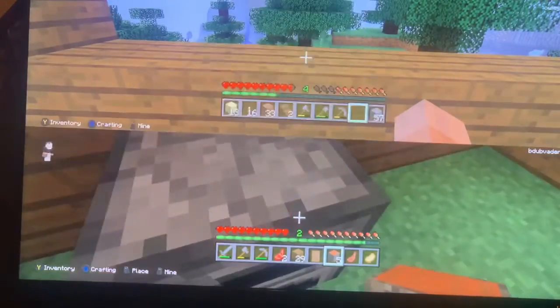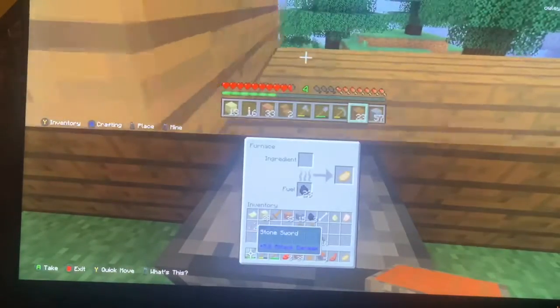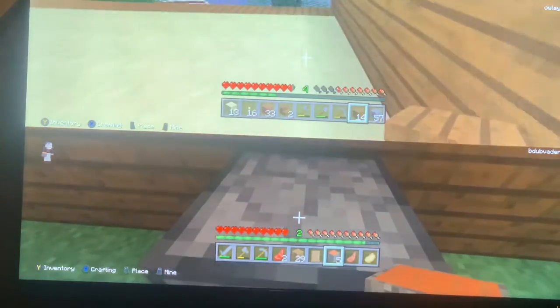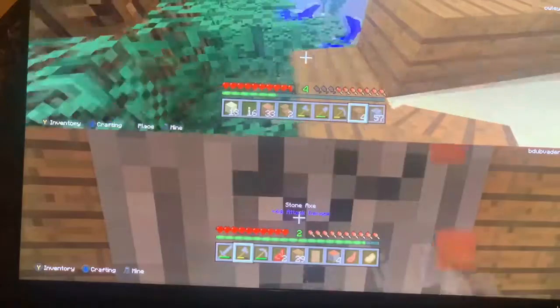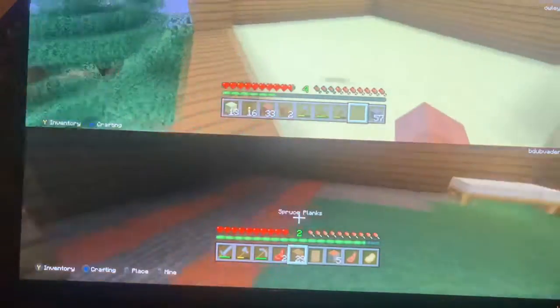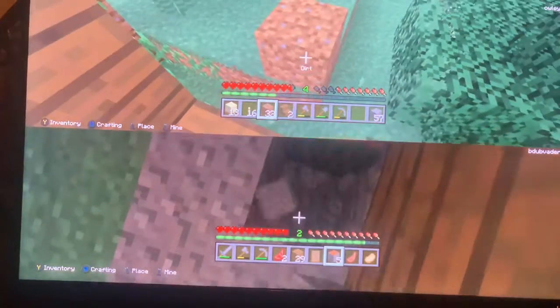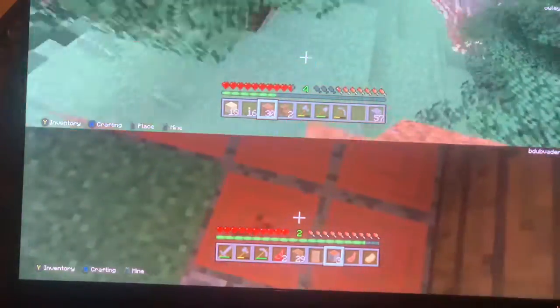Watch this, ladies and gentlemen. You see how my cursor is on this and whenever I do this, it doesn't work. But as you can see now I'm crouching, and I do this — it works. So yes, ladies and gentlemen, please comment down below if you do want to see me do some more intros like at the beginning of that video.